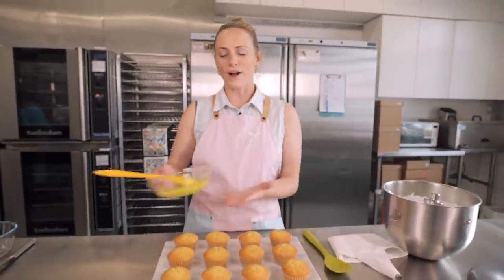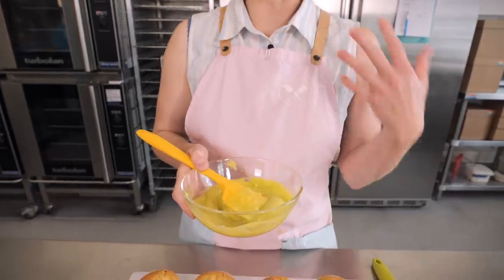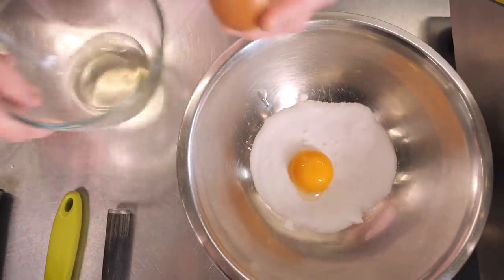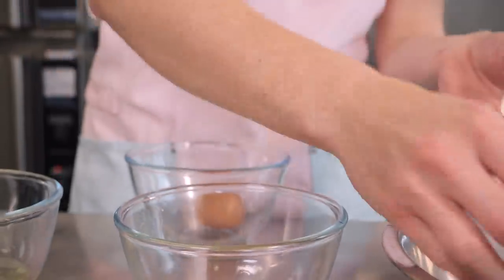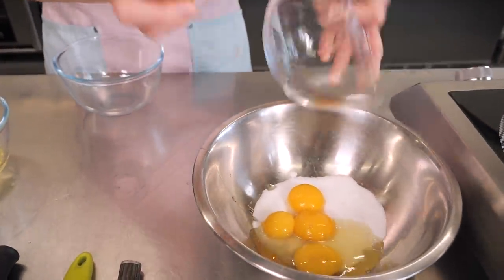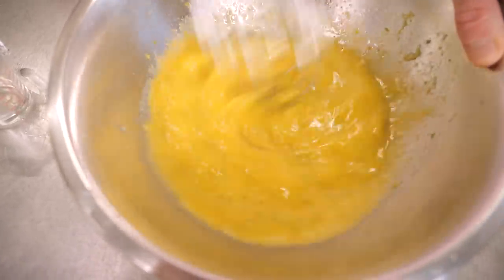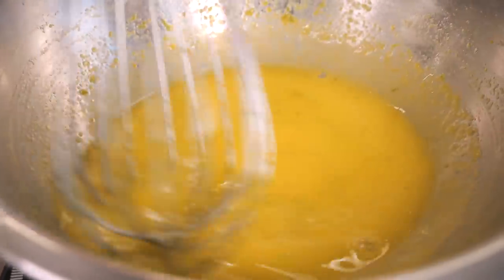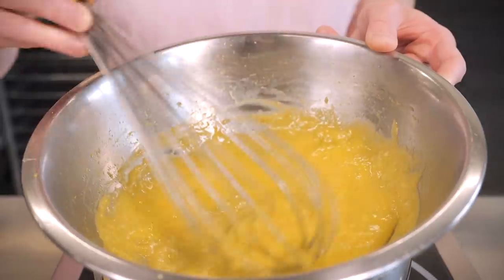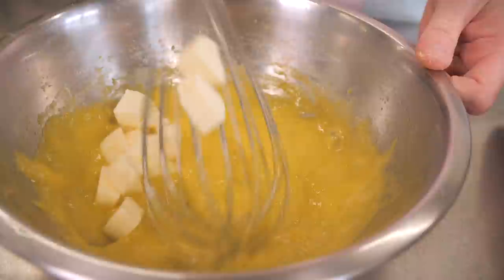I made the lime curd earlier so it had time to cool and set. If you've made lemon curd before, it's exactly the same but with limes. I've got 65 grams of caster sugar in a heatproof bowl, three egg yolks — save the egg whites for your Swiss meringue — plus a whole egg, the zest of one fresh lime, and 65ml of lime juice. Give it a really good stir then put it on the bain-marie, keeping it moving so it cooks evenly. Once it's thickened, take it off the heat and add 50 grams of cold chopped butter — the cold butter stops the curd from cooking further.